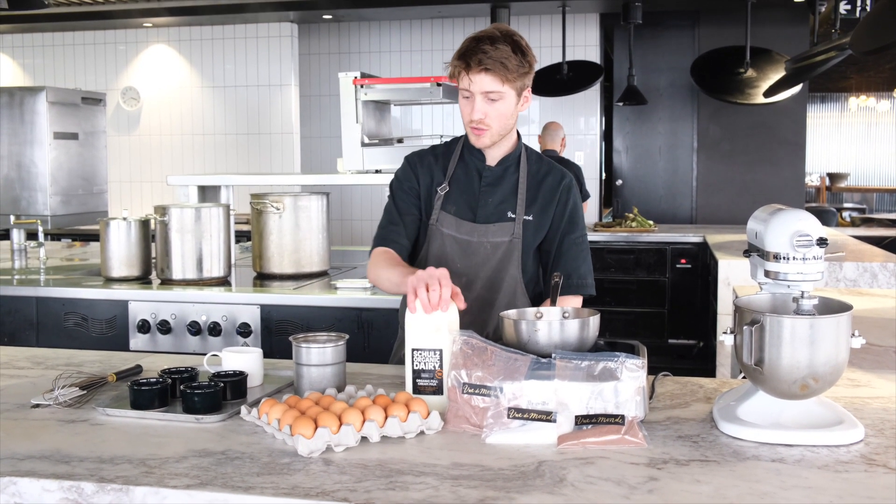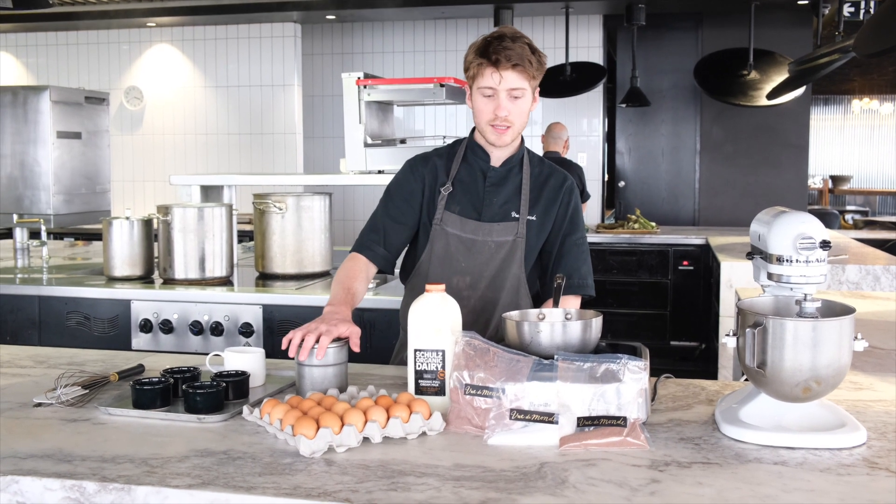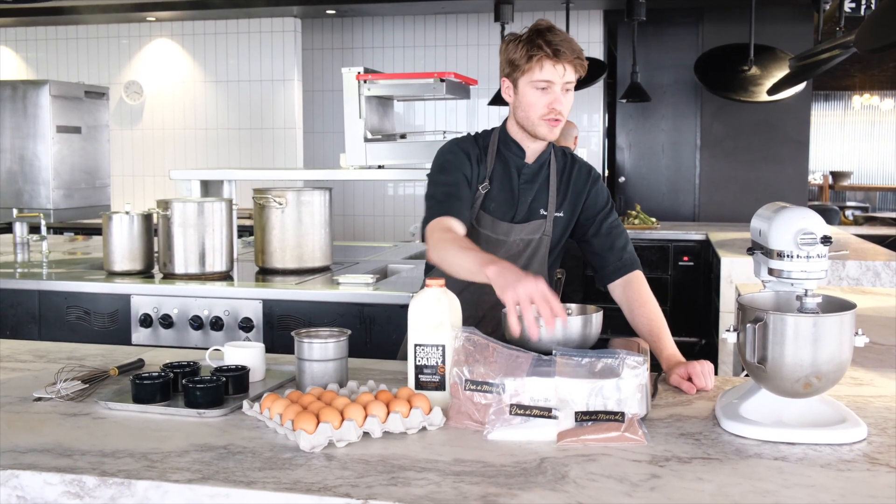We're going to need a few things: some milk, eggs, butter, and most importantly the Vinamont soufflé kit, which you can get on V2U.